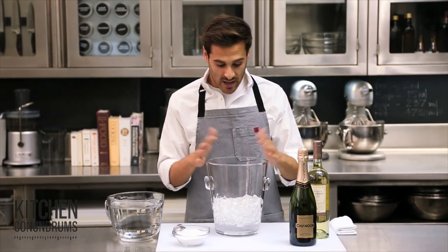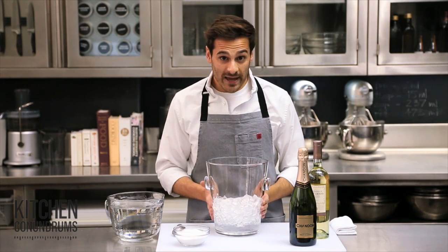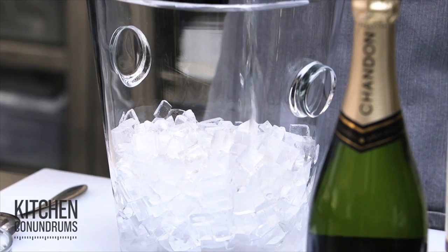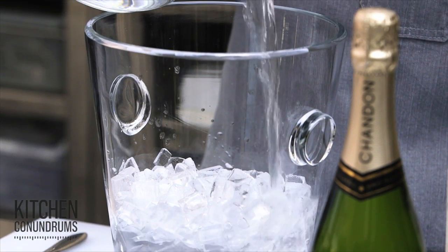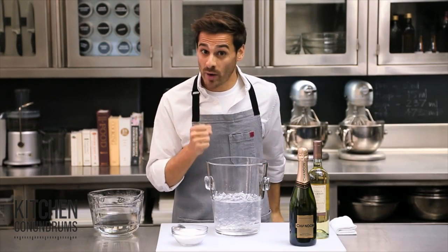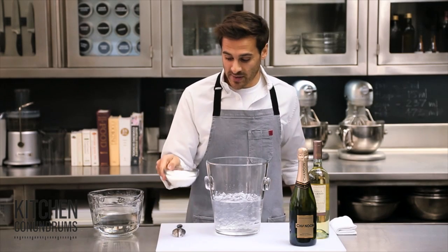It's a really simple trick and I'm going to show you how to do it. I have an ice bucket here with about two to three trays of ice cubes in the bottom, and to that I'm going to add water. The water helps to dissolve our secret ingredient and also breaks up the ice cubes so we can fit that white wine or champagne into our ice bucket.